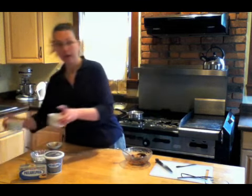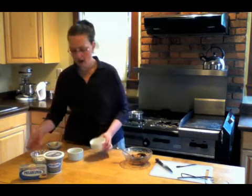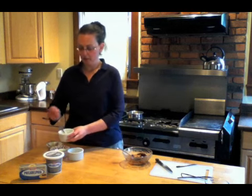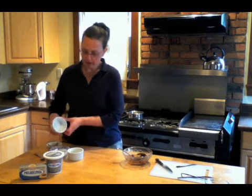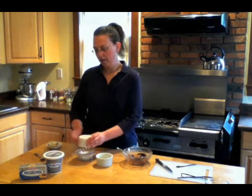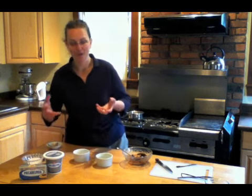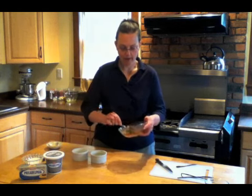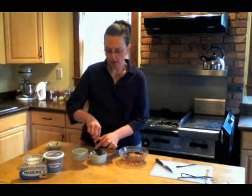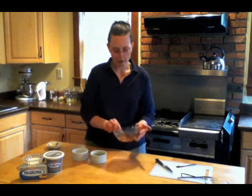We need to prepare the ramekins first — about three and a half inches across, two inches high. I've buttered them and we also have to dust them with sugar, coat them with sugar. Just put a bit of sugar inside, roll it, tap it — so it's all over the sides, and that's going to help the souffles rise. Tap out the excess. It gives the souffle batter something to grab onto as it's rising. All we do now is divide our chocolate mixture between the two ramekins and I'm going to mound it up into a bit of a hill.